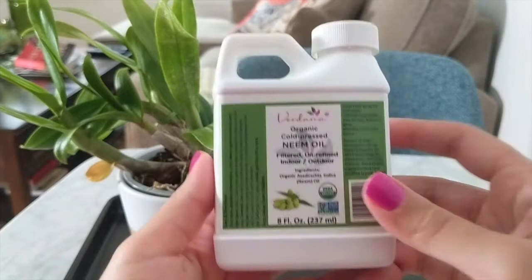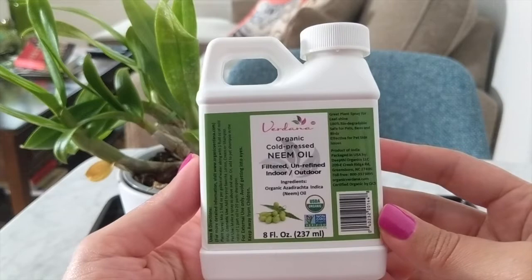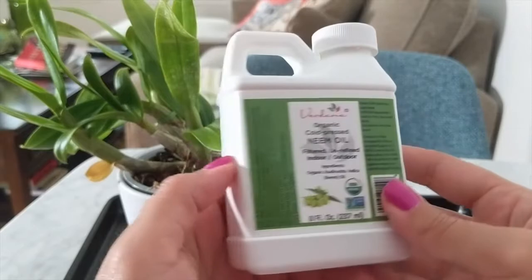Neem oil generally keeps pests away. It naturally repels pests such as spider mites and a couple of other bugs, potentially aphids. I do use neem oil for mealybugs after I manually remove the mealybugs with a little bit of alcohol.